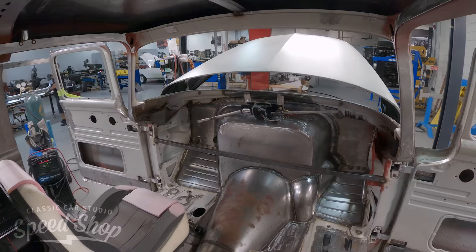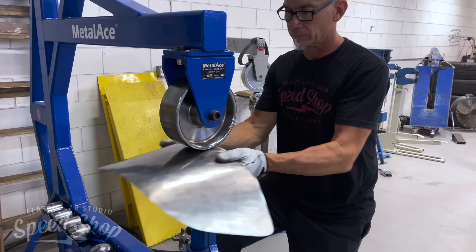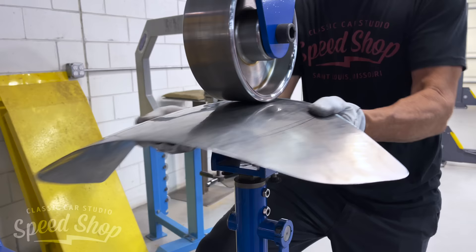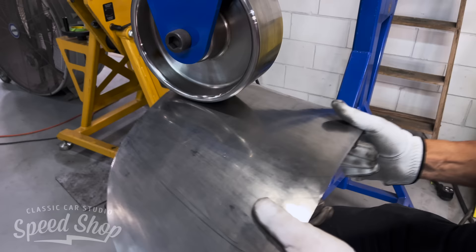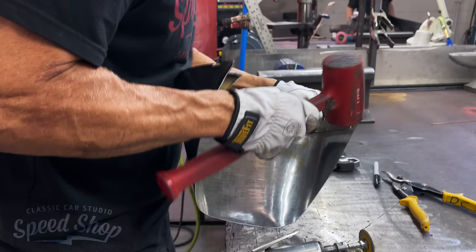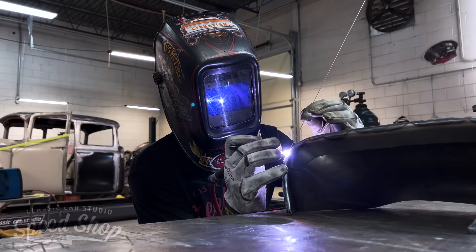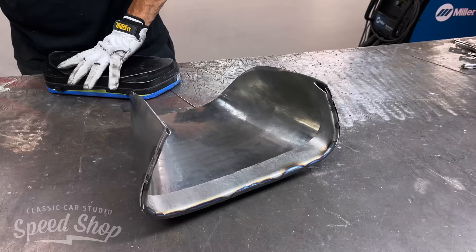Once it's butt welded we go into metal finishing, then come back for a final test fit. If everything looks good on the test fit, we move on to making the gauge cluster. The gauges are already made by Dakota Digital — a cool retro-looking piece. I just have to build a nice hood that complements the dash. I made the top crown and then a little rounded body-line area that fits tight on the gauges.